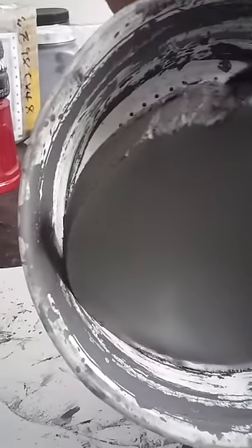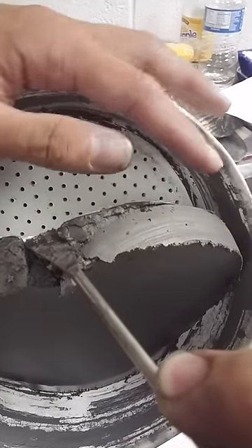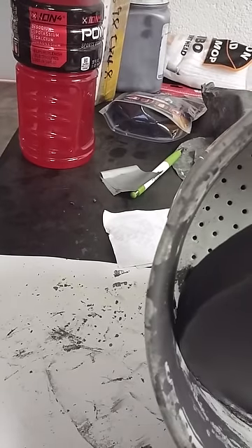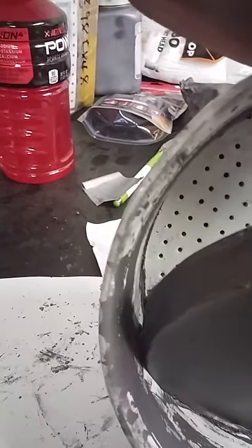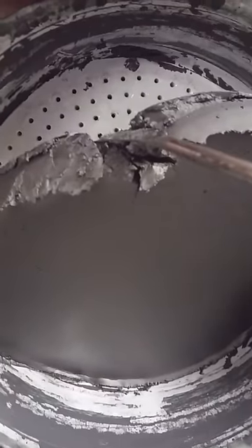Oh my god, look at that! Look at it — look compared to Eddie's hands, look how thick that is. That is a cake of graphene if you ever saw one. And look at how dirty this little work table is.